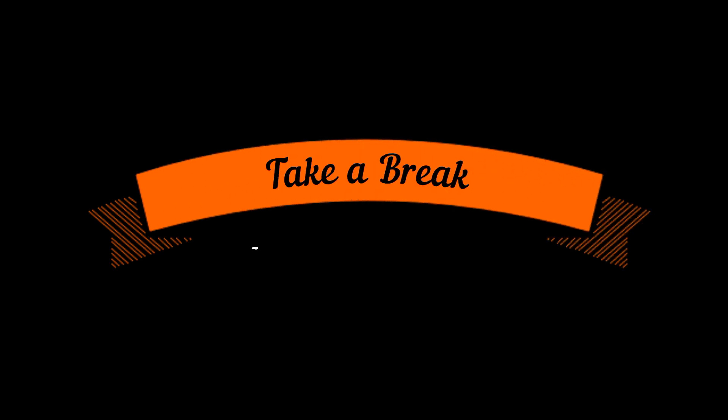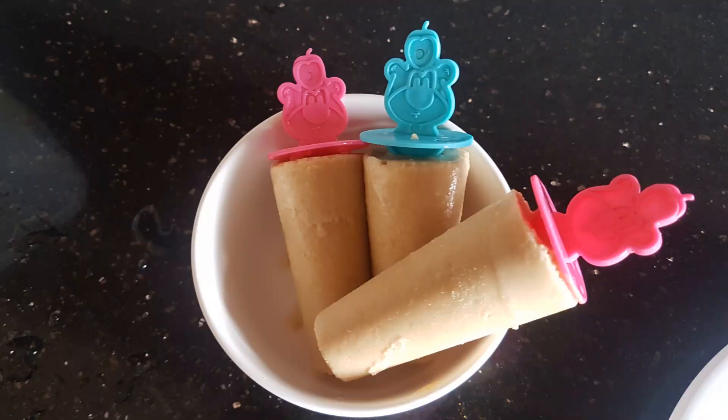Hi friends, welcome to Take a Break. Today we are going to talk about a food recipe — Kulfi. Kulfi is easy to do with wheat. If you want to know how to do it, subscribe to our channel.